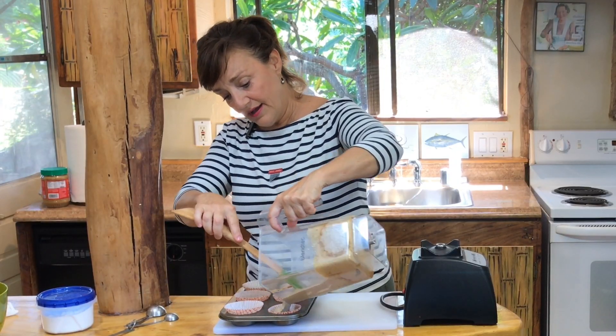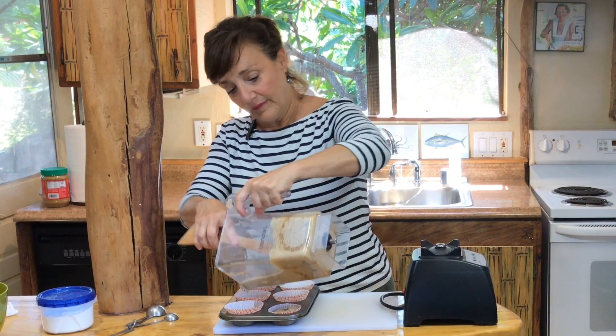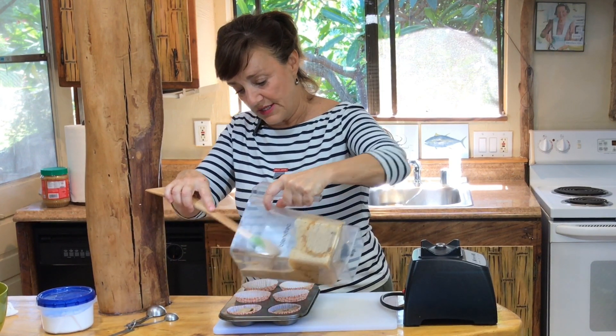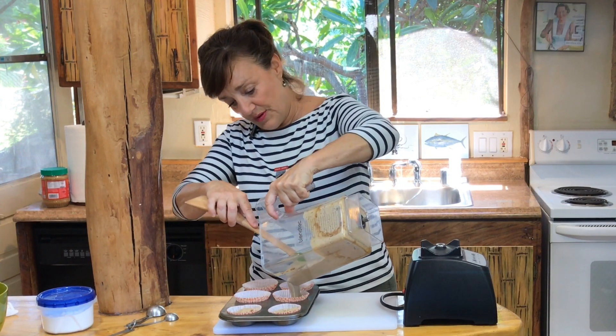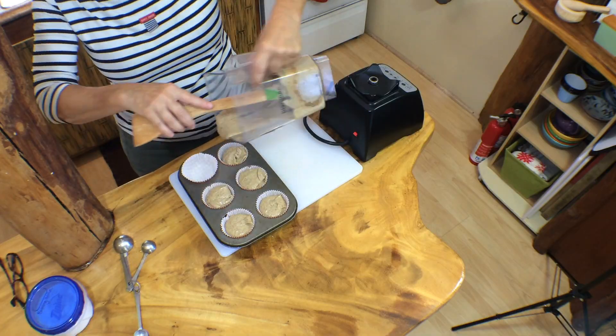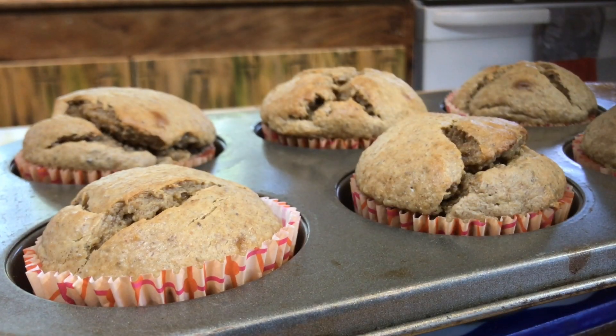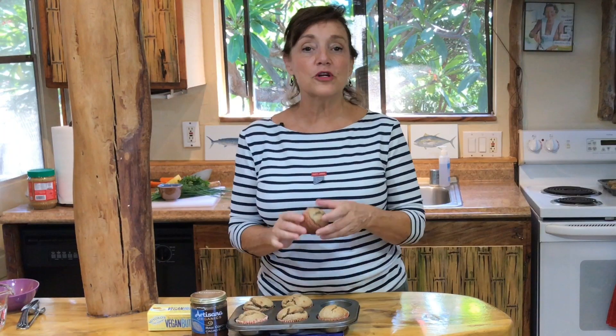Into the muffin cups. I like paper liners — why would I want to wash and grease that? And then they're portable; the kids can put them in their lunch box. Into the oven we go. You can fill them pretty full and they will puff up. 12 minutes, 400-degree oven. Don't overcook them — you want them moist in the middle and just a little brown.